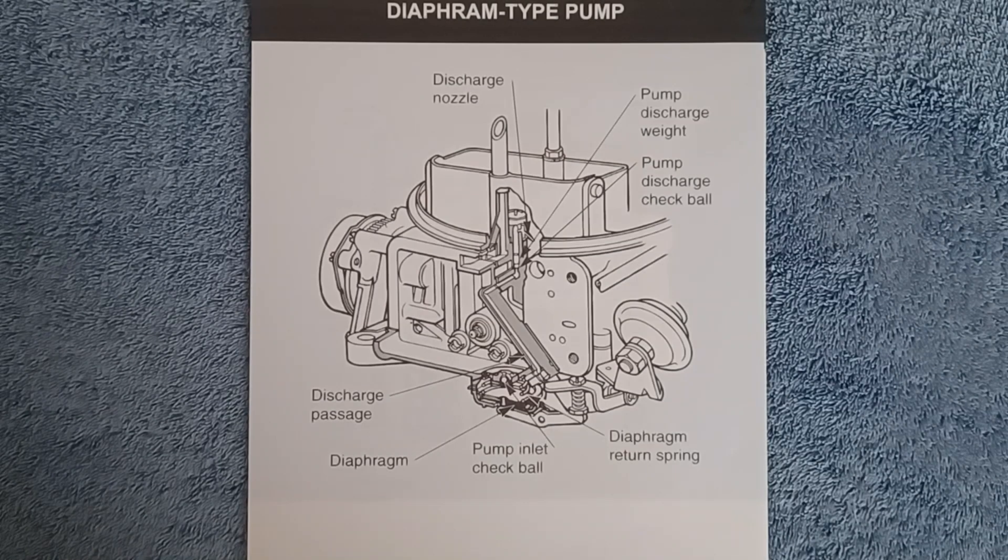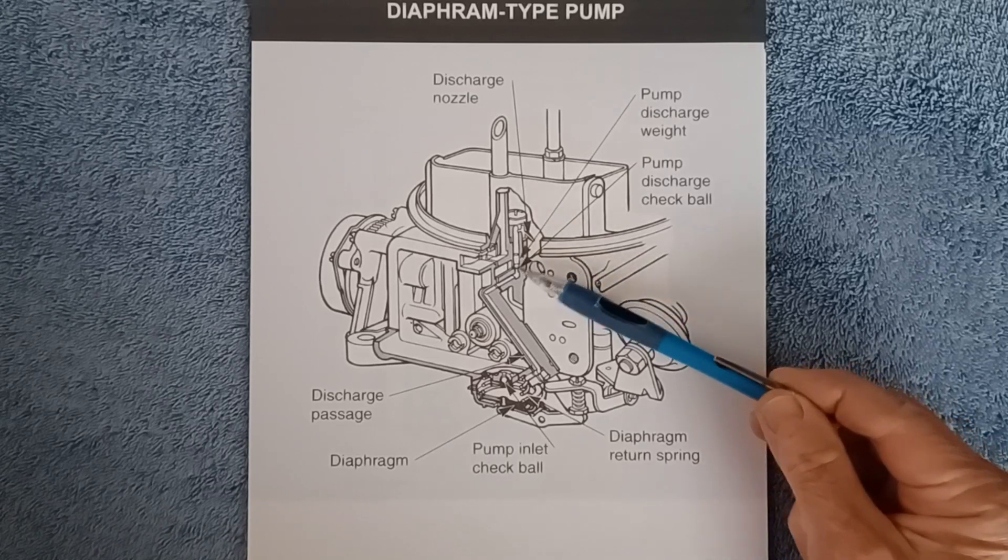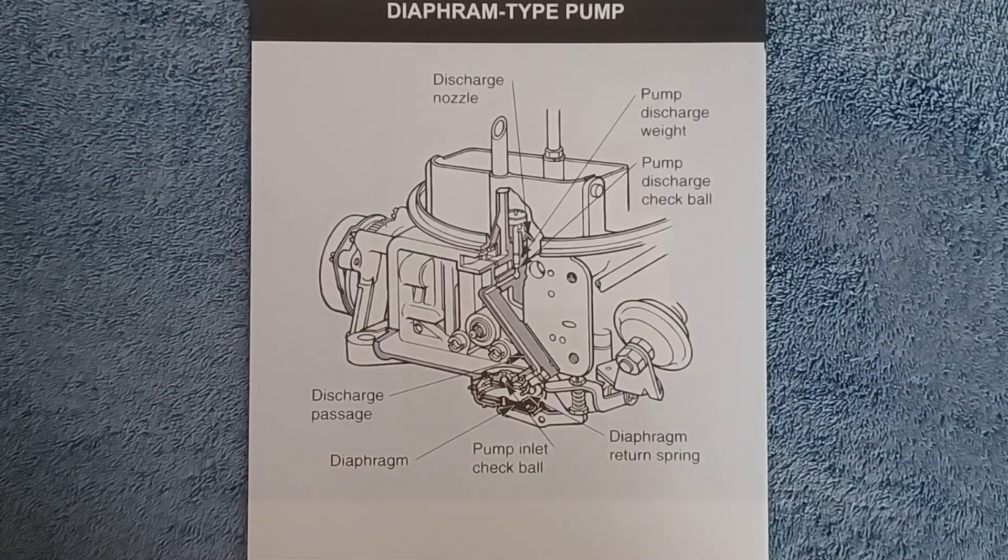In the last year, I've seen three carburetors — one Holley and two Carter or Edelbrock performer type — where the vehicles had sat for a long period of time. Once fuel was added and the vehicle started, the operator experiences a hesitation or sag on acceleration. As it turns out, the accelerator pump is not working. The reason is the check ball and weight can stick in this bore over a long period of time. Even though you operate the throttle and there is fuel in the reservoir, fuel can't get out through the discharge to the nozzles because that ball or weight has stuck.